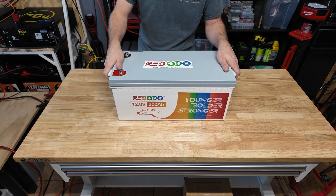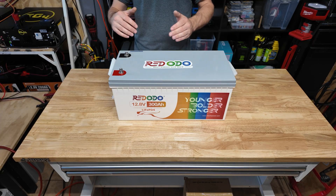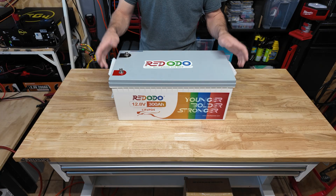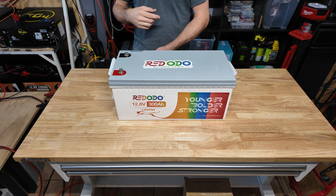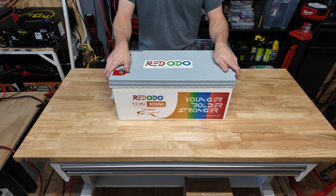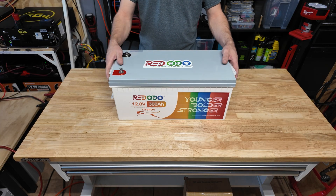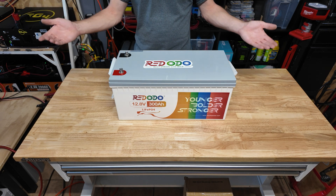Let me know what you guys think. If you're using these batteries, any good luck or bad luck — let me know in the comments. We're going to be using this battery in a future video where we build a bigger, more powerful 12 volt solar power system, since a lot of people have asked how to hook it up. This is going to be my new go-to 12 volt big capacity battery for future projects. Let me know what y'all think and I'll see you in the next one.